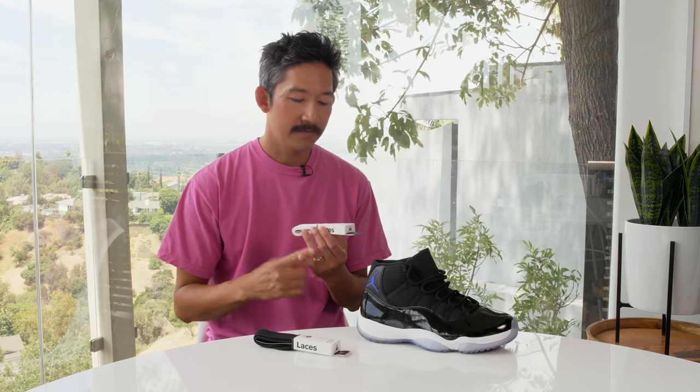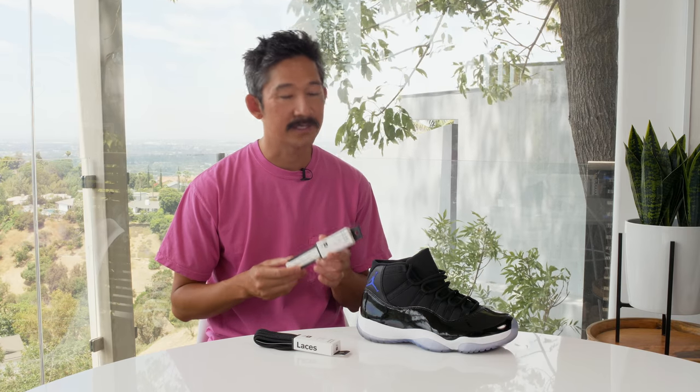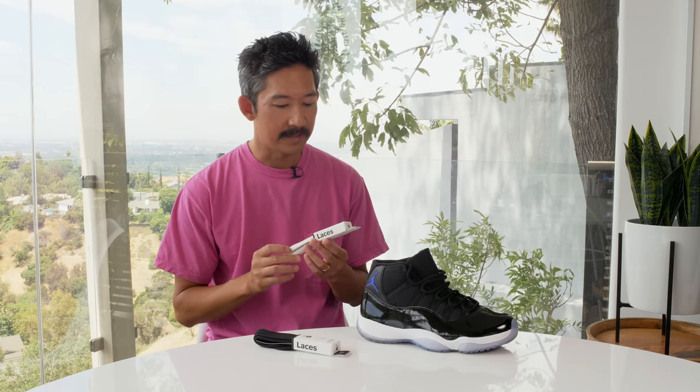When thinking to do laces, I honestly just wanted a better lace. I focused on three things. Quality — I wanted them to be made in the USA, which they are. Quality is definitely there.